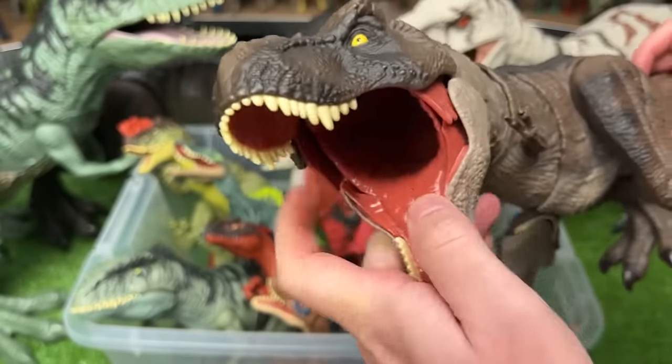We've got another Baryonyx figure in here but this one is super bright. It's got the bright green coloring along its side and bottom, and the brown along the top, plus that action button to activate its jaw too.